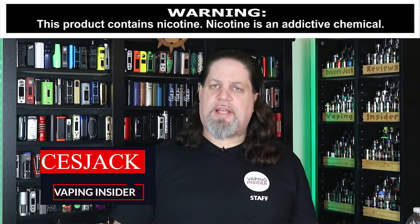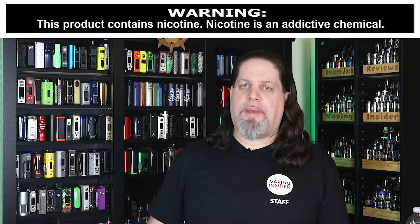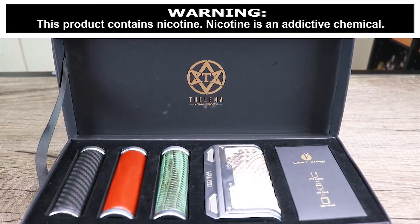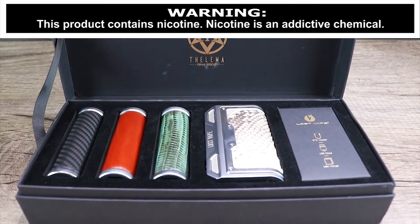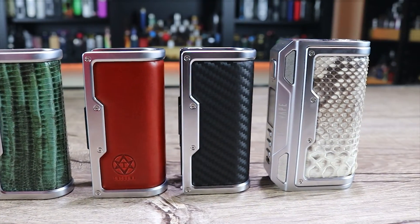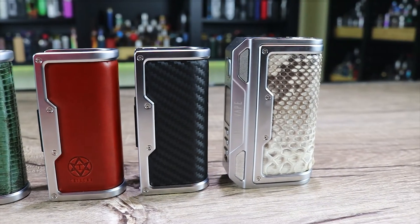What's up Insiders, Deuces Jack at Vaping Insider. Today we're going to be going over something I was really excited about. Check it out man — the Lost Vape Thelema. Who cares how you say it? It's a great device.